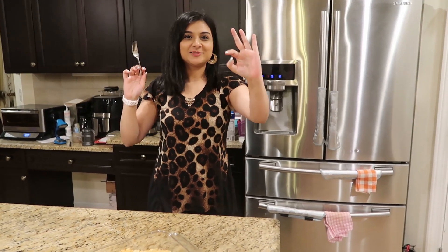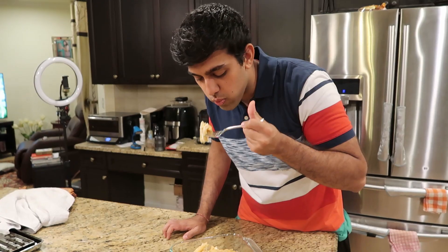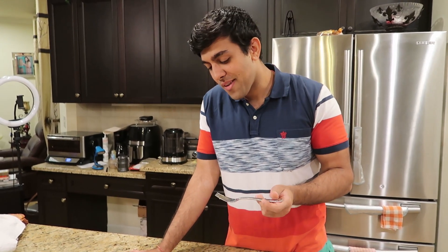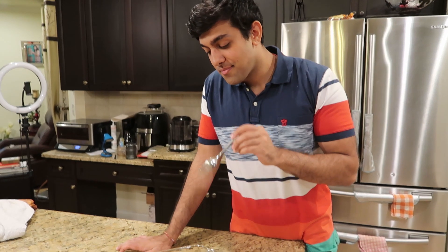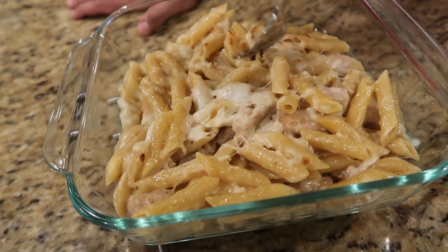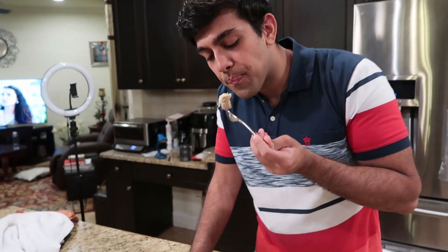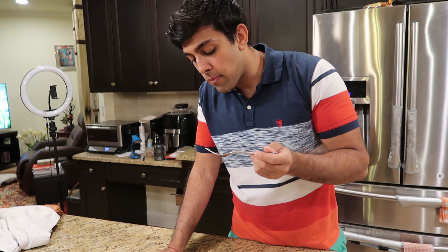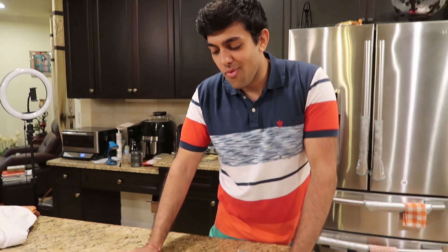So good! It's so good. That's better than any Alfredo sauce I've had. Mmm, that is so good — the chicken is really good too. This one is definitely a success!